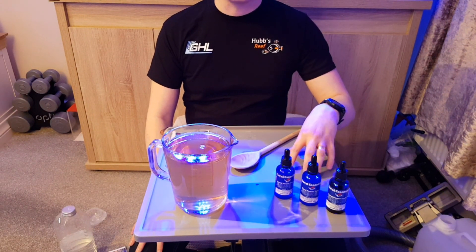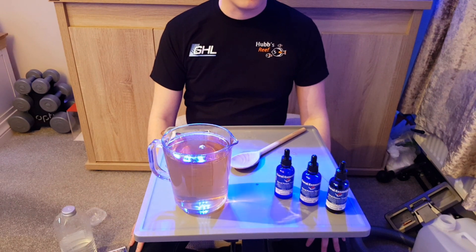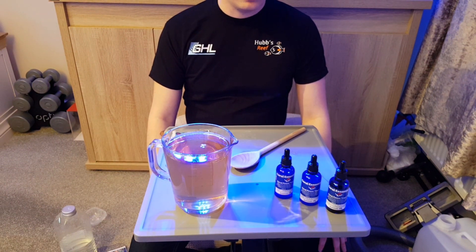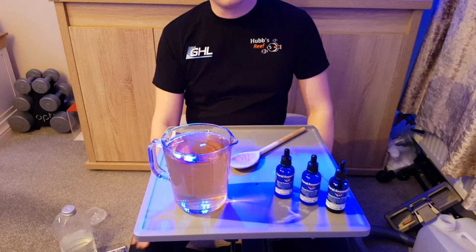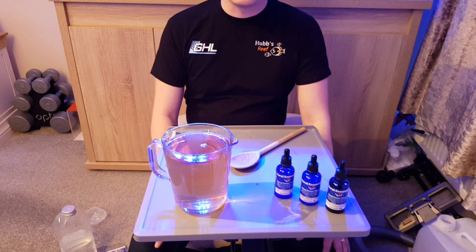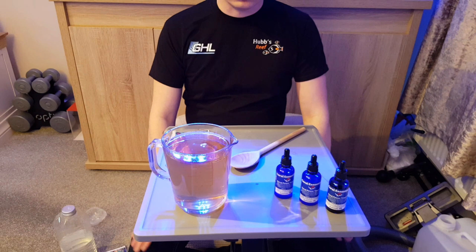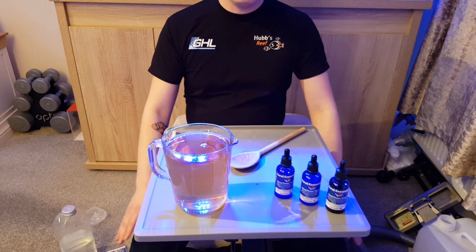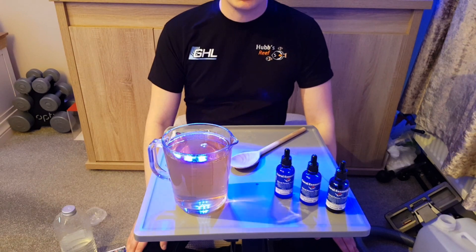I'm hoping this weekend I should be able to get a video out with an update on the main tank behind me. We've also got a first update on the budget reef which is across the room — it's doing really well. But until then I'll see you on the next video. Happy Reefing!